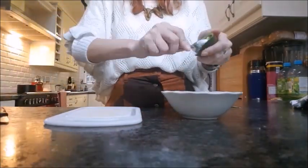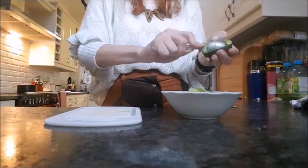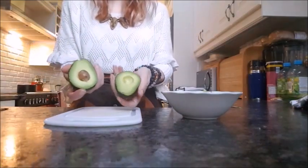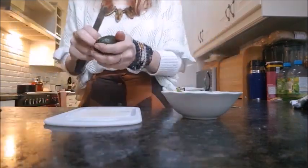Then you want to get your avocados ready by scooping out the flesh and mashing it all up. Is there anything more beautiful than that? Look at that ripe avocado — sensual! Once you've done that, add some more lime juice to the mixture just to stop it from going brown.